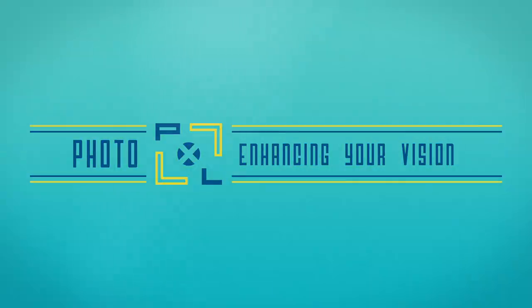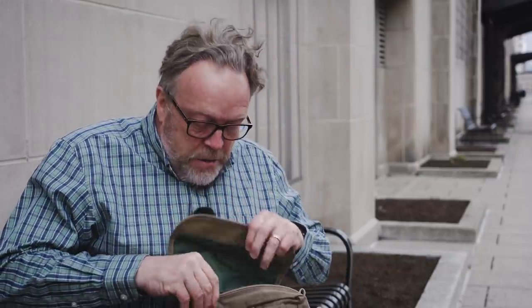A little windy out here today, so if my hair is blowing, hey man, I'm just happy at my age to have hair that blows. I'm in Indianapolis, sitting on a park bench, just like any old guy would, and I've got a camera bag with me and a new camera.